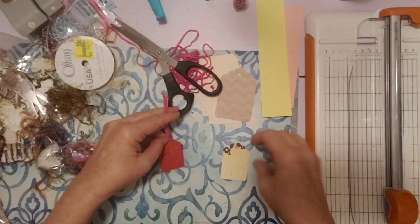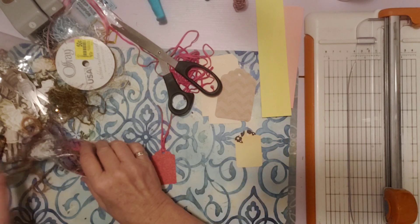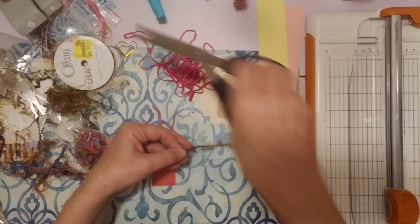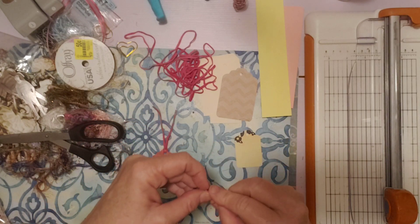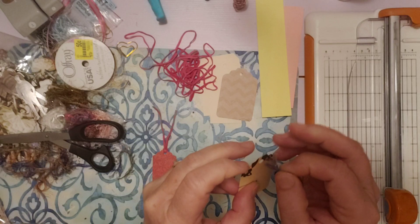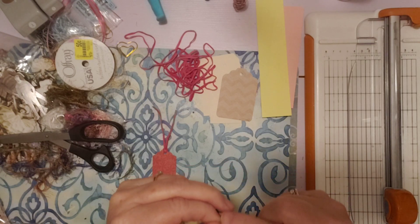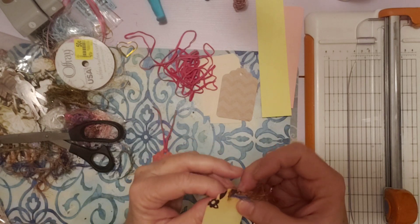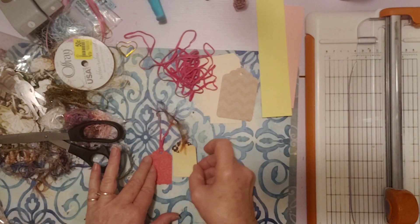There we go. Now we could put something on there. This is a yellowish with a little black, little black flowers right there. I've got some gold in this right here — that would look pretty. Let's cut a piece of that. This is eyelash trim. It's a little bit hard to get through the hole sometimes with all the eyelashes, but it can be done. I'm just going to pull everything through. Isn't that pretty? Okay, that one has something.